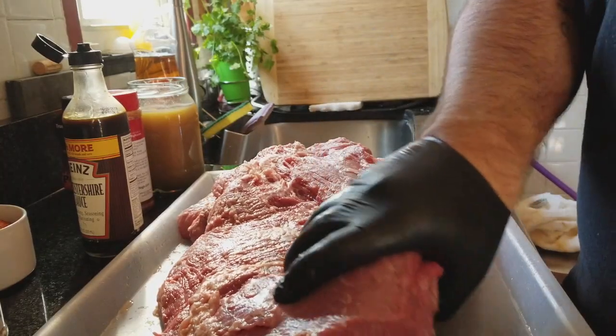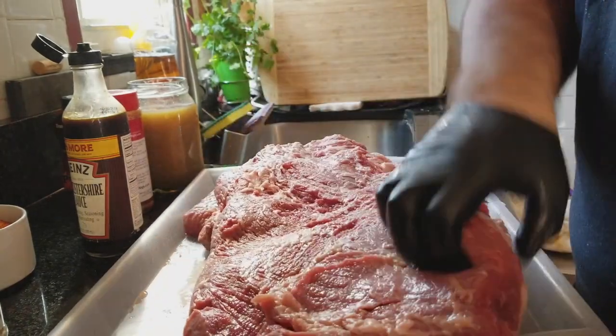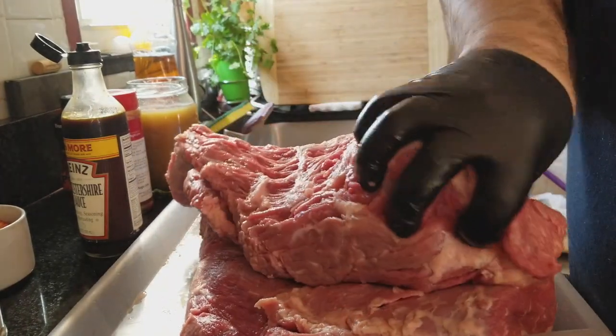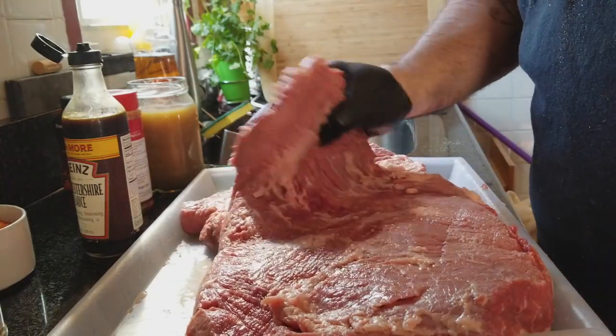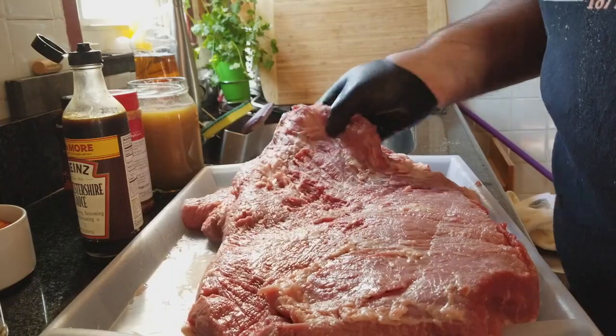I got it all cut up to my liking. I'll leave a little bit on the flat, take most of it off the point side, and in between the flat and point as much as I can without taking it apart.